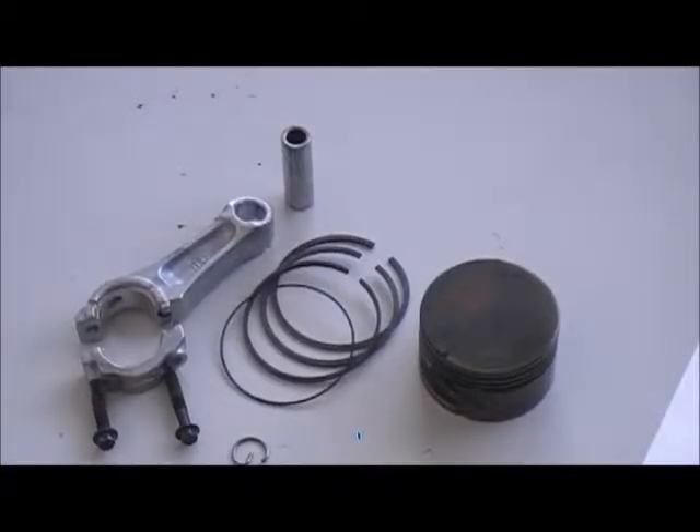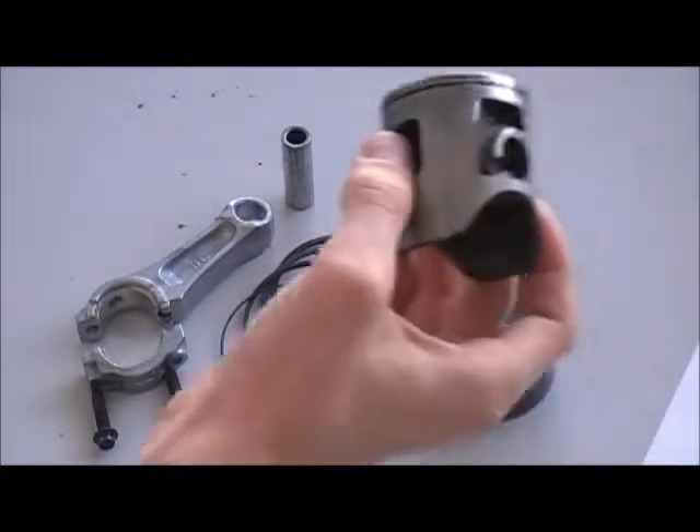Hey YouTube, today we're gonna go over pistons and how to put them together and how they work. This here is a 4-stroke piston, it has about 11 parts I think. And then you can have a 2-stroke piston, like this one.